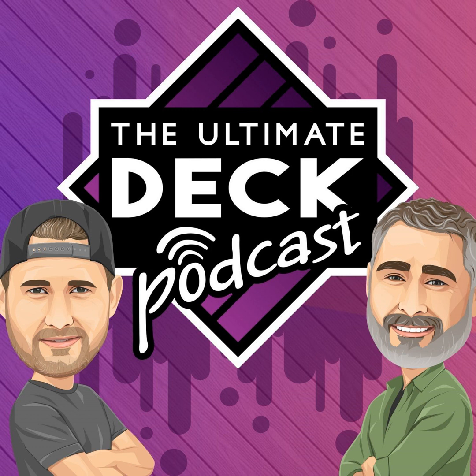Built for builders, from beginners to pros, this is where great backyards begin. Welcome to the Ultimate Deck Podcast, your source for backyard building tips, product breakdowns, and pro advice from the front lines of the industry. Here are your hosts, Shane Chapman and Wade Laurent.